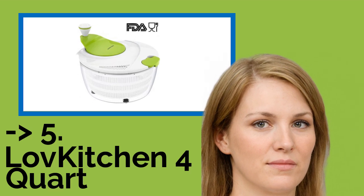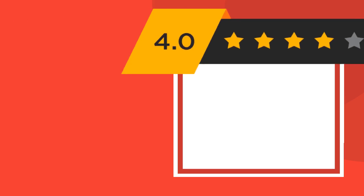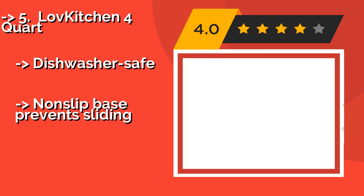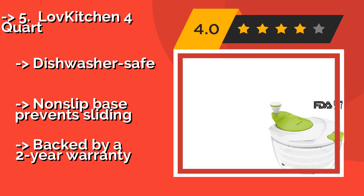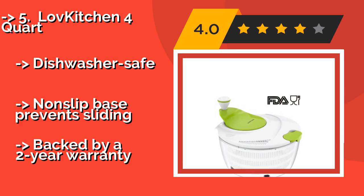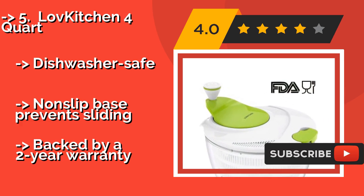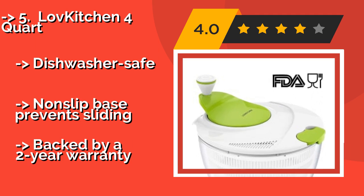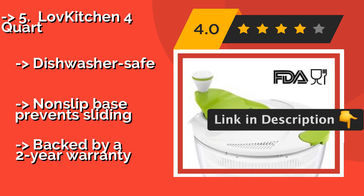Number 5 is the LovKitchen 4 Quart. Dry your greens in a snap with the LovKitchen 4 Quart at around $15, featuring an ergonomic handle made of durable polypropylene. The outer bowl sports a handy pouring spout for discarding liquids and can even double as a serving vessel. It is dishwasher safe with a non-slip base that prevents sliding.